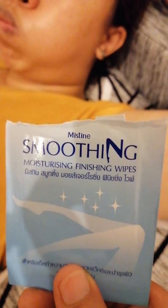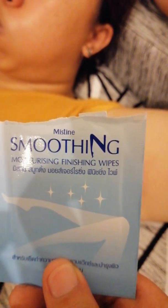Okay, eto na po — smoothing moisturizing finishing wipes. Para pantanggal ng dikit-dikit, mga ganyan. Pero hindi siya masyadong natanggal, so tanggalin ng ano — manual, bunutin manually. May manual instruction po siya. Ayun, nawala na siyang dikit-dikit. Parang may oil — it's oil, but it's good.